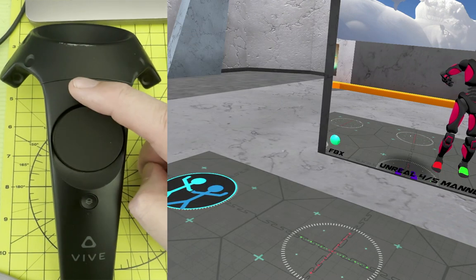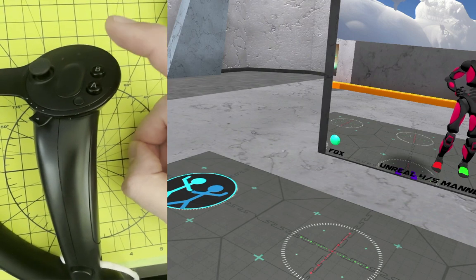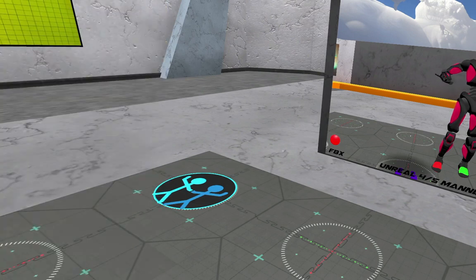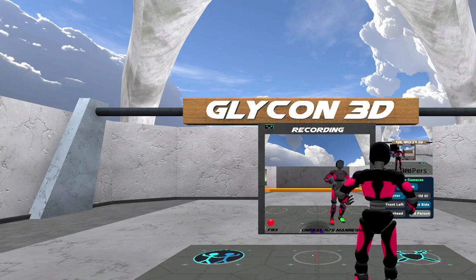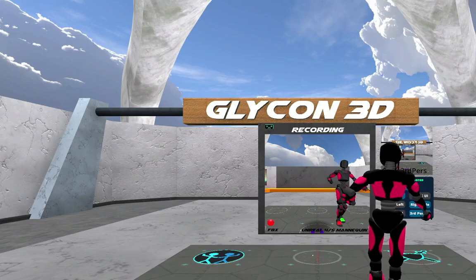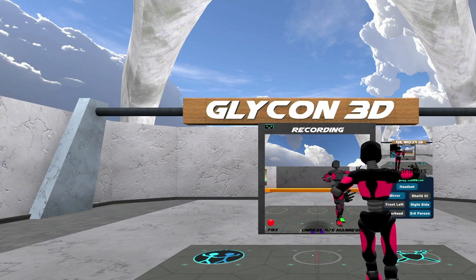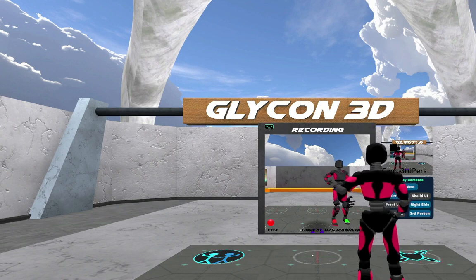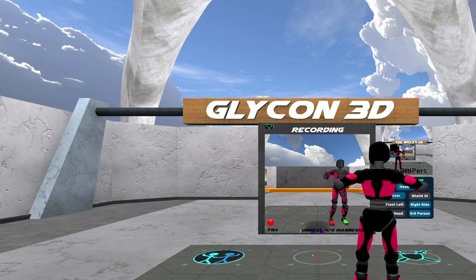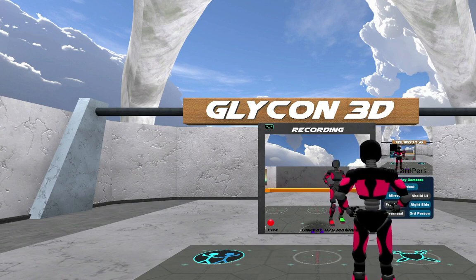Now I'm going to hit the top button on the controller. The top button will start recording, and anything I do at this point is going to be recorded. So let me show you what that looks like in third person. This is me acting out a scene. I only have hand controllers and a headset on, but it's doing full body simulation. I can move around all I want and it's going to simulate what my body would be doing at that time.